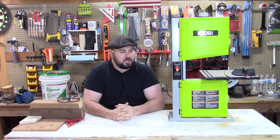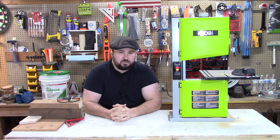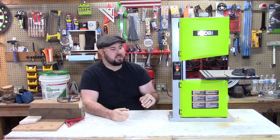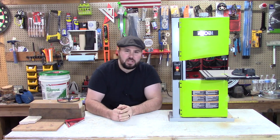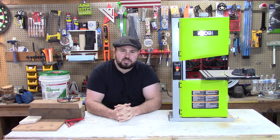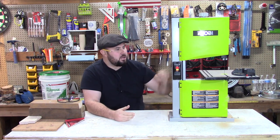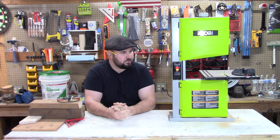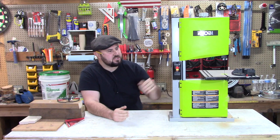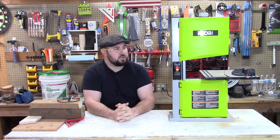Something you should know about this is that it does have a 2.4 amp motor. It runs off of 115 to 120 volts, 60 hertz, and that is in the United States. The cutting capacity is three and a half inches. You have multiple blades that you can put on this machine. The table itself is a miter table, so it does tilt to 45 degree angles. You do have a nice fence that comes with it as well that also tilts and gives you different degrees.